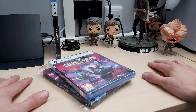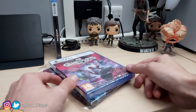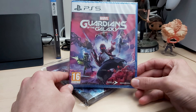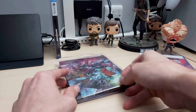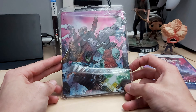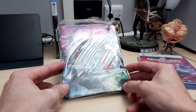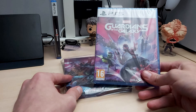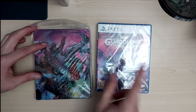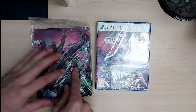Welcome back to Unbox Things. Today we'll be checking out and unboxing the Guardians of the Galaxy by Marvel on PlayStation 5, and also the incredible steelbook that was free when you purchased this on Game. Let's go and unbox these right now — starting with the game first, then moving on to the steelbook.